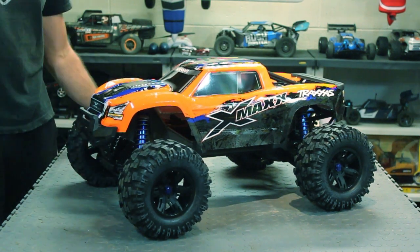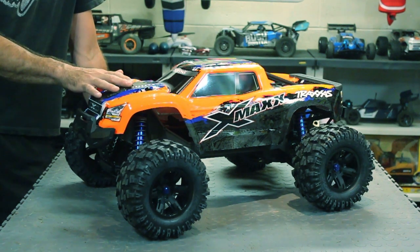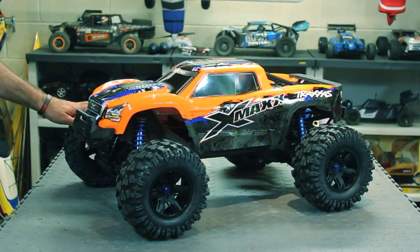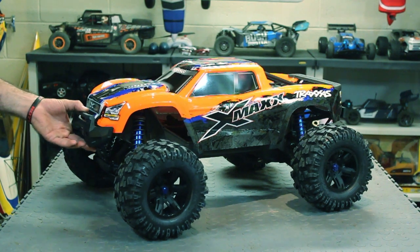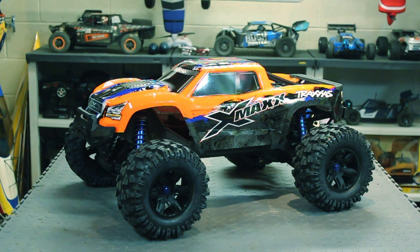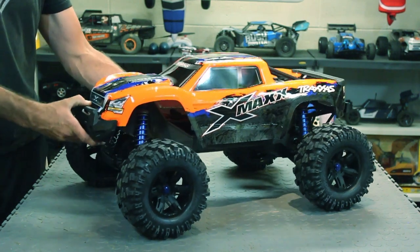I've seen a lot of other people's videos on this, and this is the upgraded 8s version. They upgraded everything — the whole drivetrain has been upgraded, everything is steel, all steel gears. The ESC was upgraded and handles up to 30 volts. They did a good job; it's a good thing they upgraded everything or they'd be having issues with this 8s version.